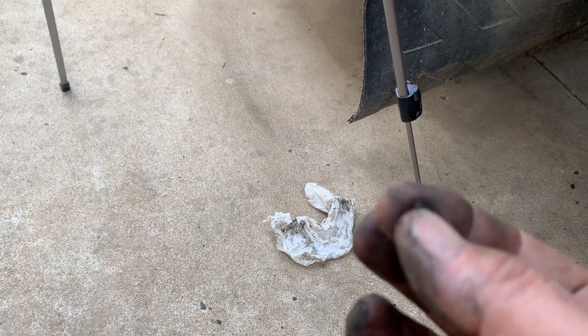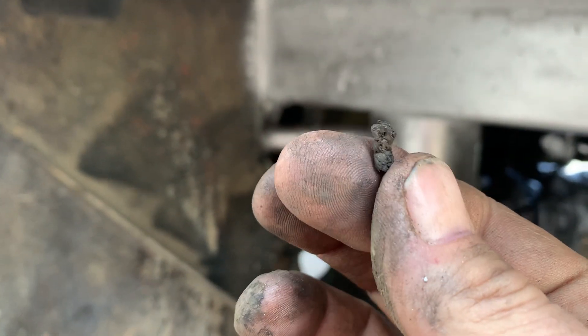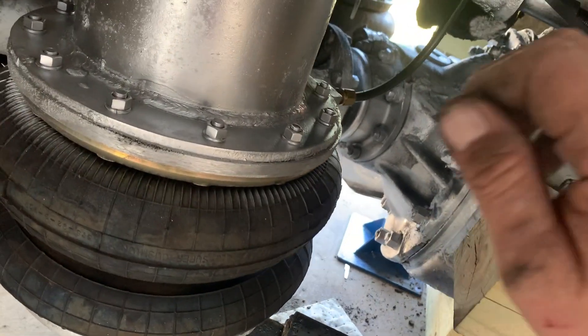Not a real good angle or light here, but yeah — just old nasty, old nasty grease.